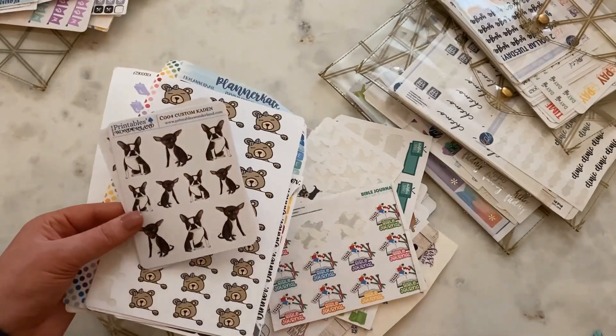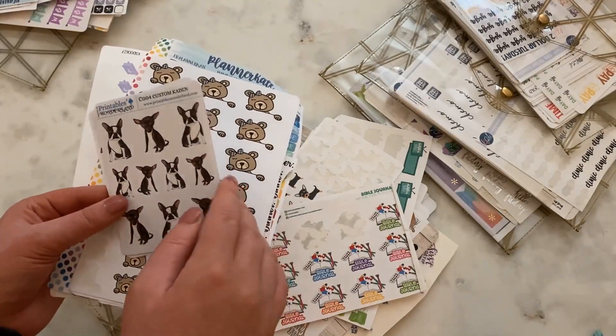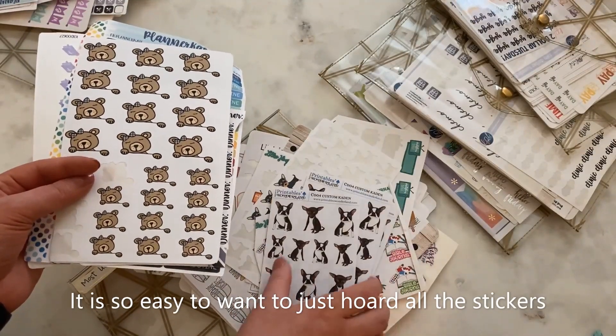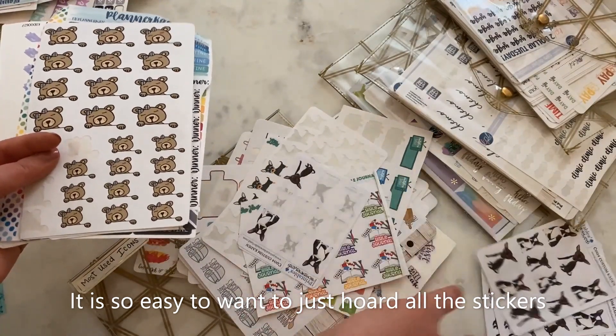A friend sent me these a few years ago — stickers of my dogs. This is Pandora and this is Pinky Pearl. Pearl is no longer with us, but I have a ton of these sheets and I used to use them a lot. I really need to use them more often because they're perfect.